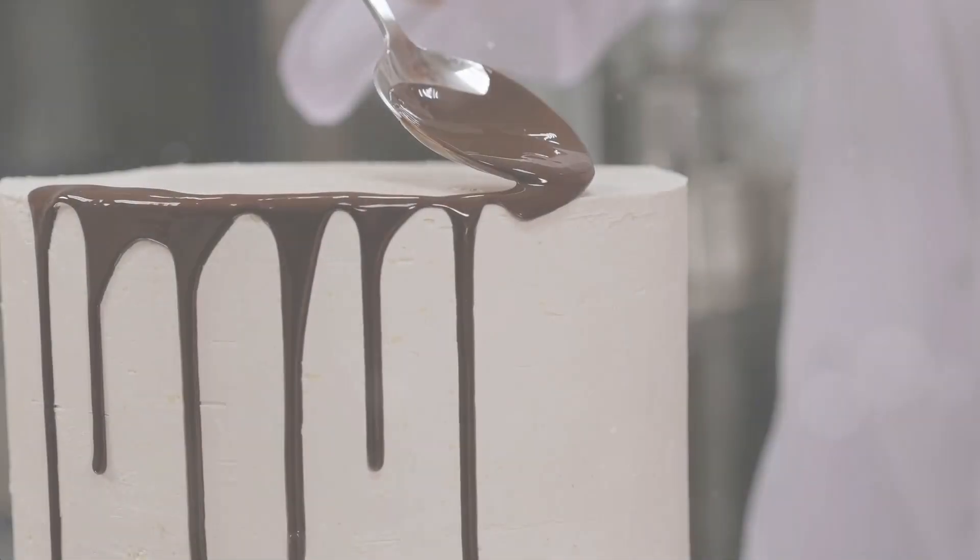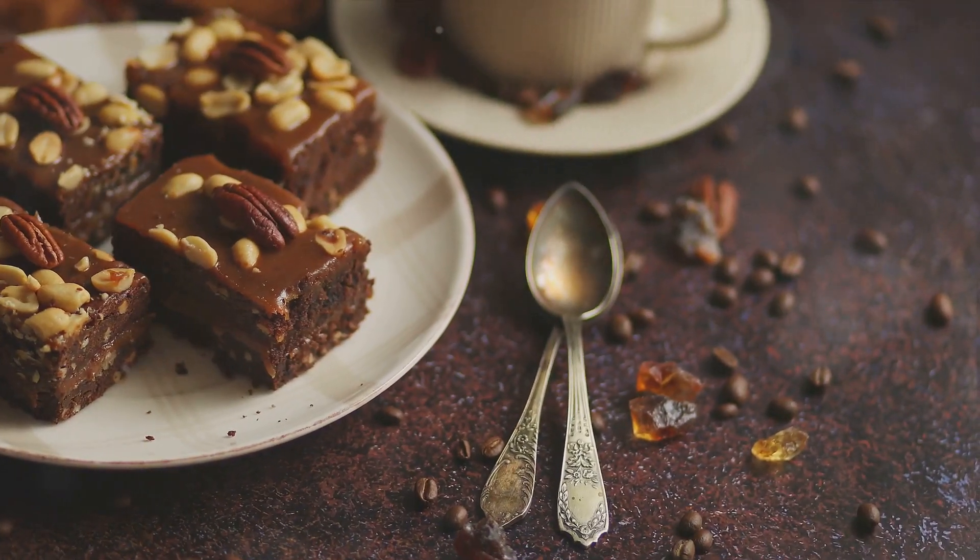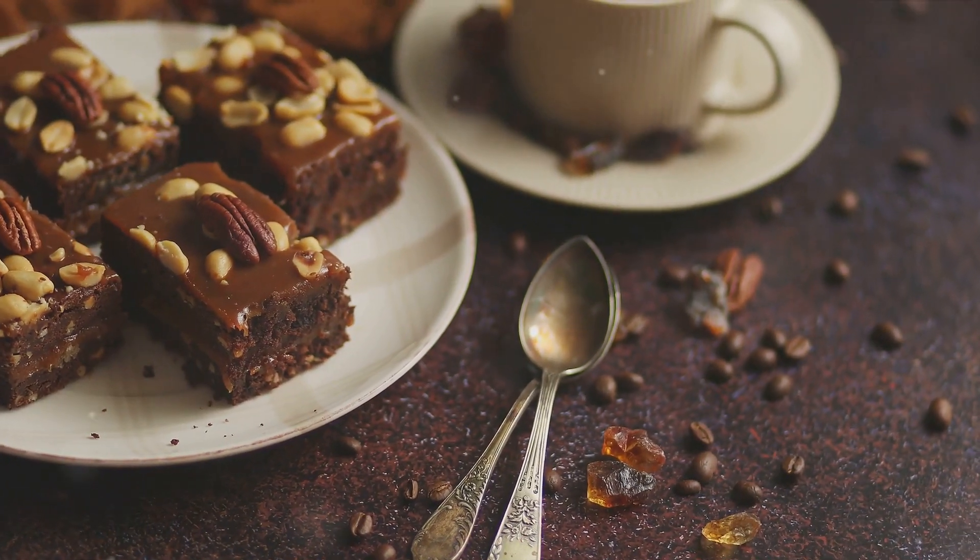Once the cake has cooled, drizzle the glaze over the top. Allow the glaze to set before serving. And there you have it — a homemade hazelnut coffee cake. A perfect blend of nutty flavor and sweetness, all topped with a crunchy streusel and optional glaze.